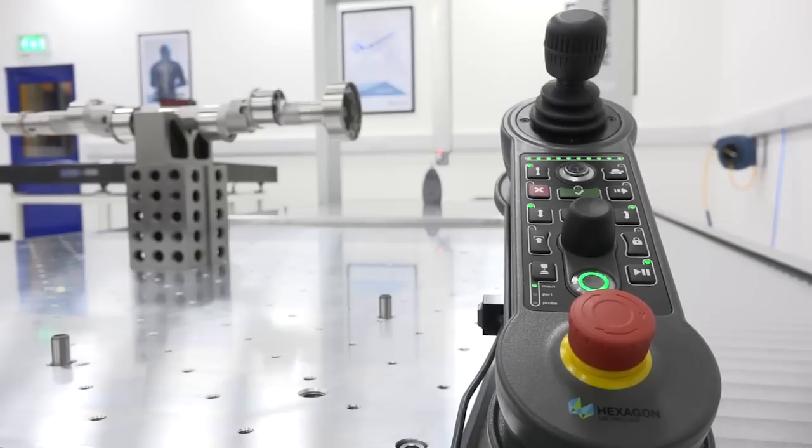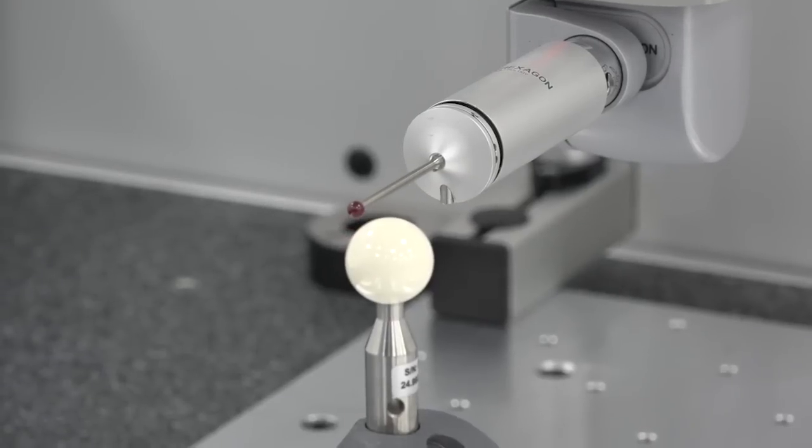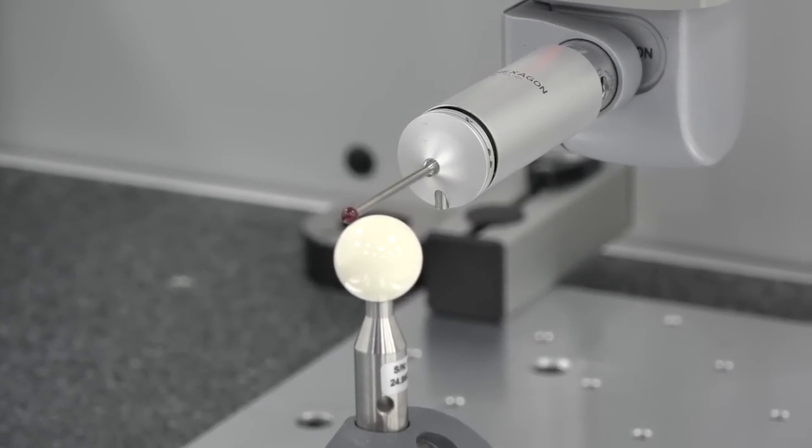Its current accuracy is about 2 microns. That's what you're measuring to? That's right. Obviously the tolerances on the drawings are not that tight, however we can measure to that. You like to overachieve? Yes.